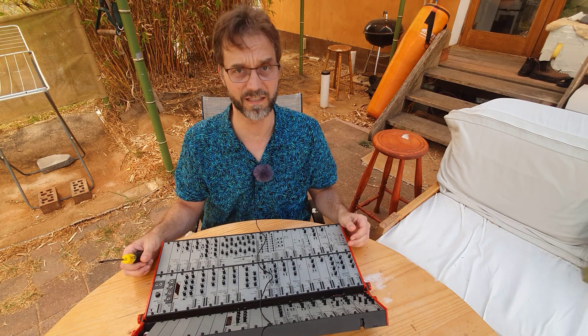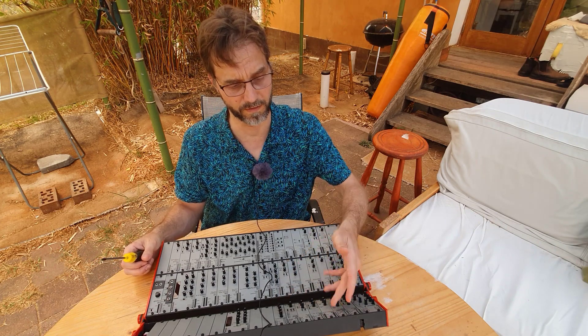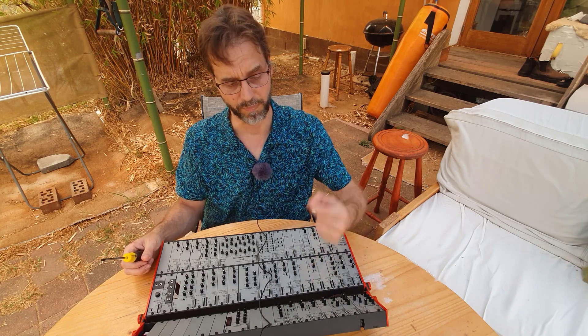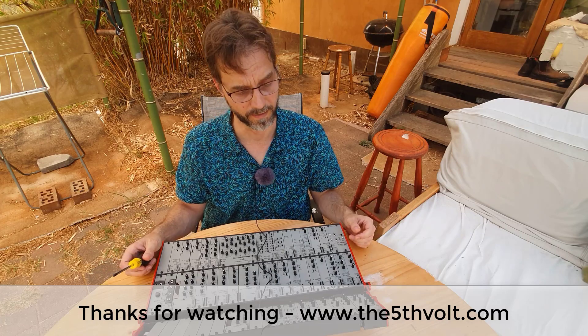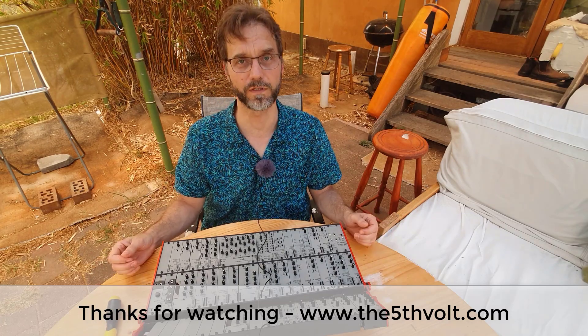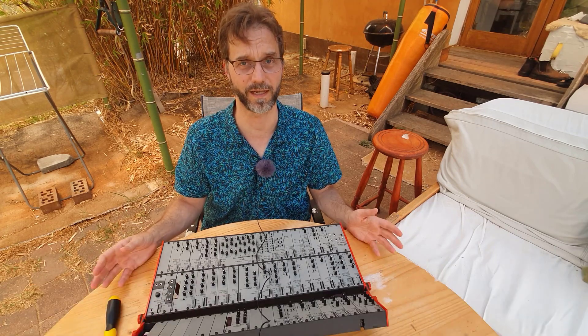So it's not a lot of work and it's fairly easy. Even putting a module into a tight space is manageable with this bus cable — if you just pull it out, don't be shy, then it just works. So I hope that was informative for you, and good luck rearranging your case. It's actually good fun.